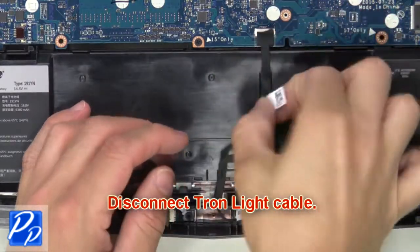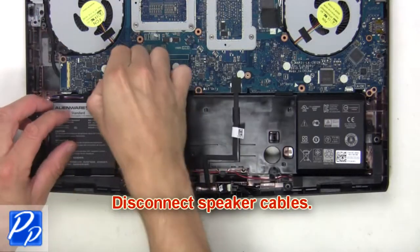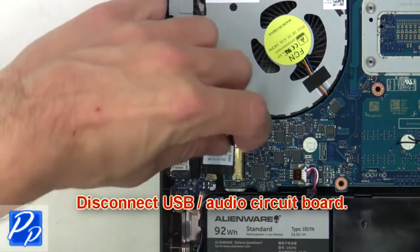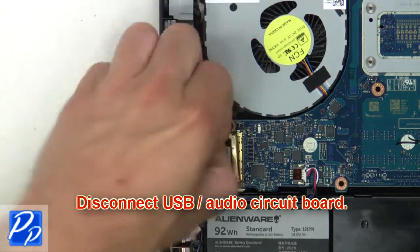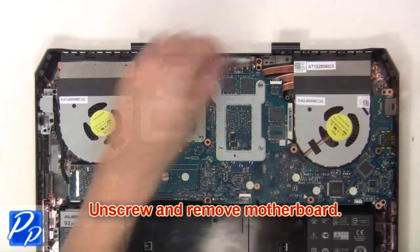Now disconnect the tron light cable. Then disconnect and remove the speakers. Now disconnect the USB audio circuit board. Then unscrew and remove the motherboard.